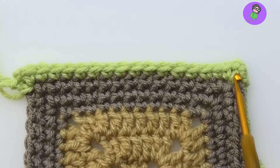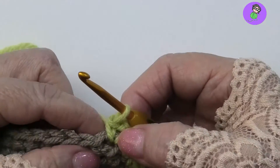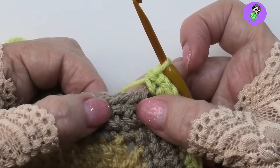I've joined a new colour yarn and made one row of plain single crochet — garden variety single crochet. Now for the cross stitch single crochet. I've done one already and you can see from below that the thread crosses over the top.